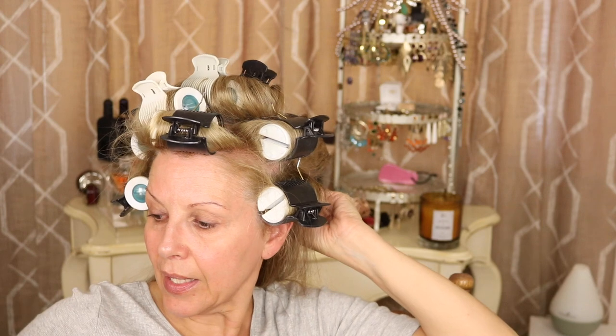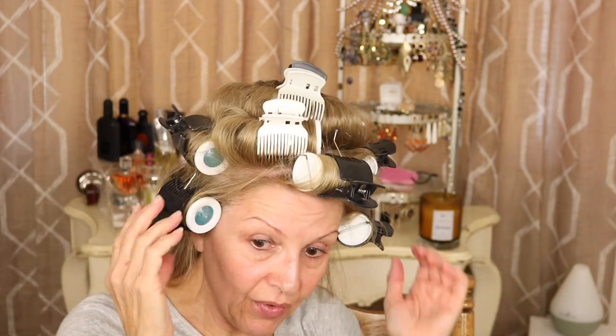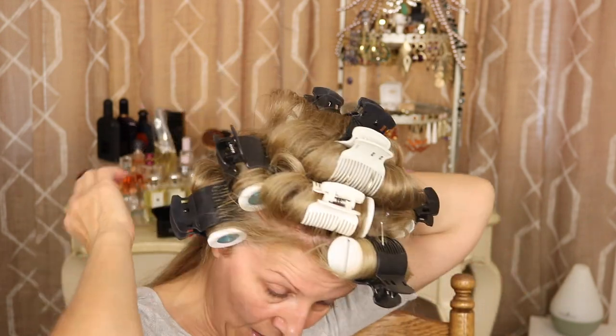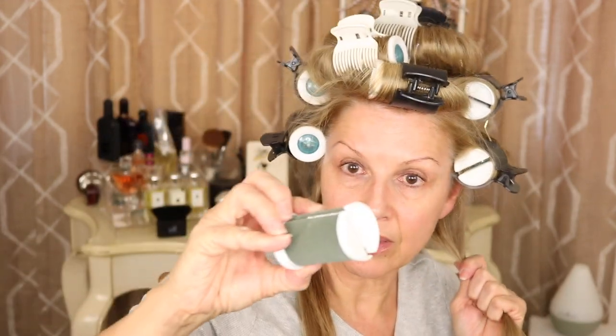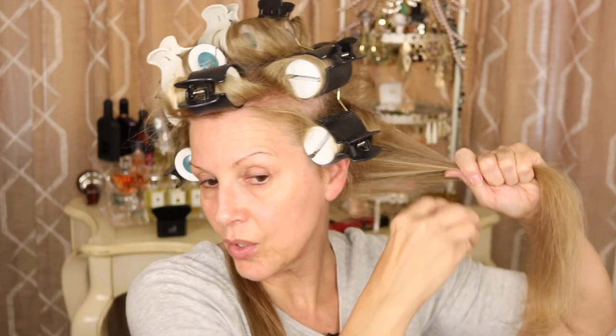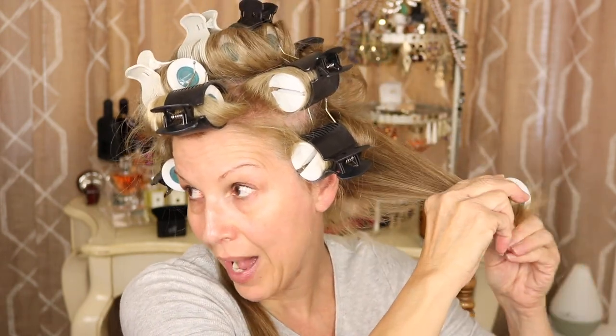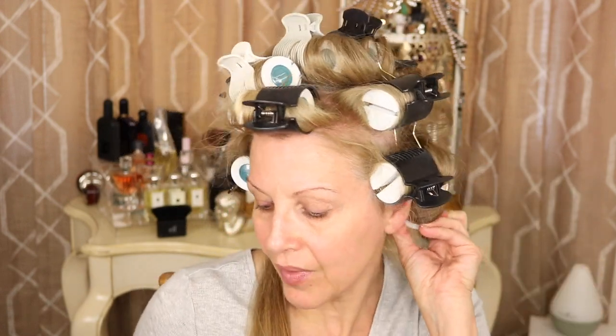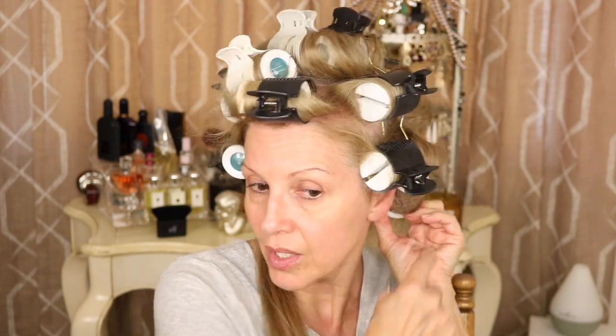Just because I'm putting all these rollers in doesn't mean I have to have a fancy hairdo. When I take it out, I'll pretty much know how I want to do it depending on how it curls. How long you keep the rollers in is very important — I will leave these rollers in until they are absolutely cool. They're very hot right now and that's the way I want them. Because they have the coating on them, you're not getting as much damage as you do with curling irons and flat irons. I prefer the curl I get from hot rollers over curling irons. Curling irons are nice for a beachy wave, but you can get that same look with rollers.